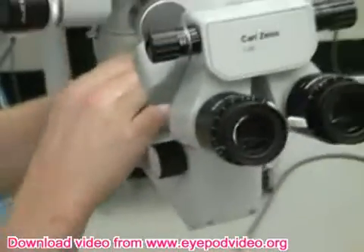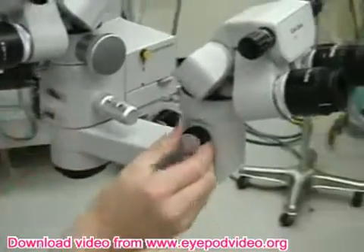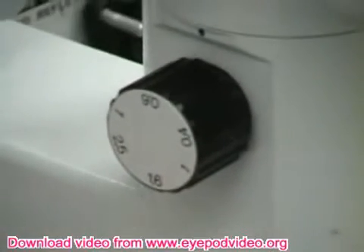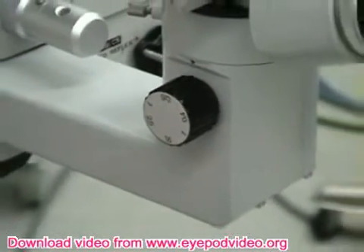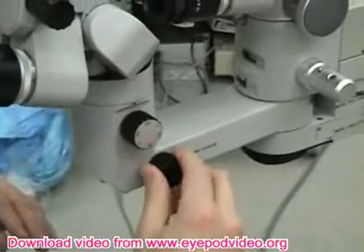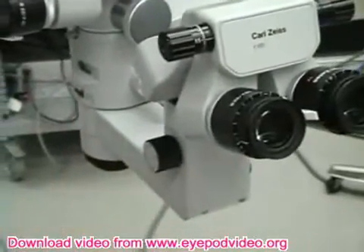The assistant has a separate mag switch. Here you can see fixed at .4, fixed at .6, fixed at .1 — so the assistant has a different zoom than you have. As the microscope moves up and down, the assistant will have a similar focus to you. Usually as the surgeon moves the focus down or up, the assistant's in sync. But there is a separate focus here that helps the assistant if there's some difference in accommodation.